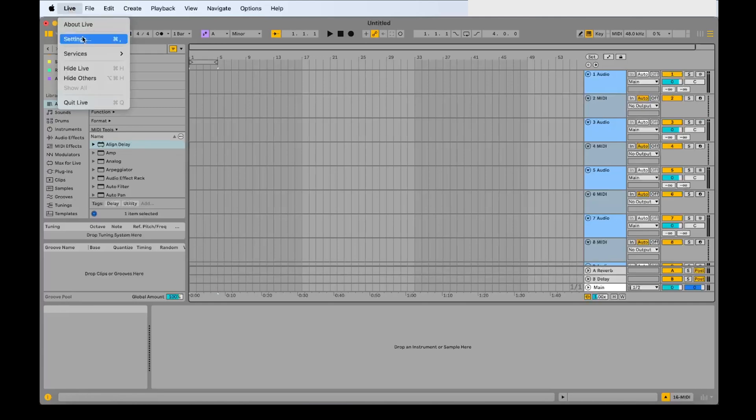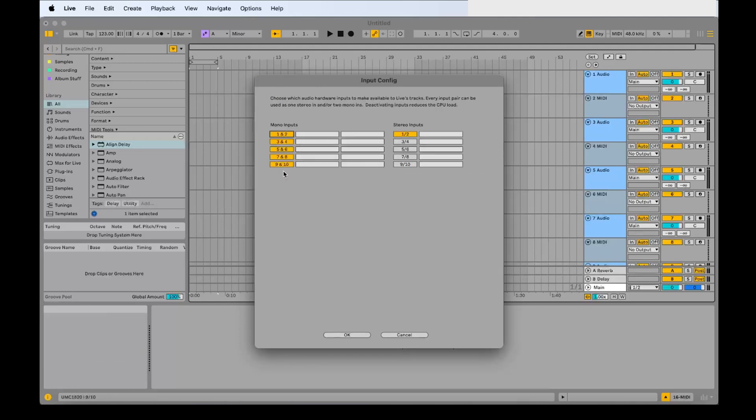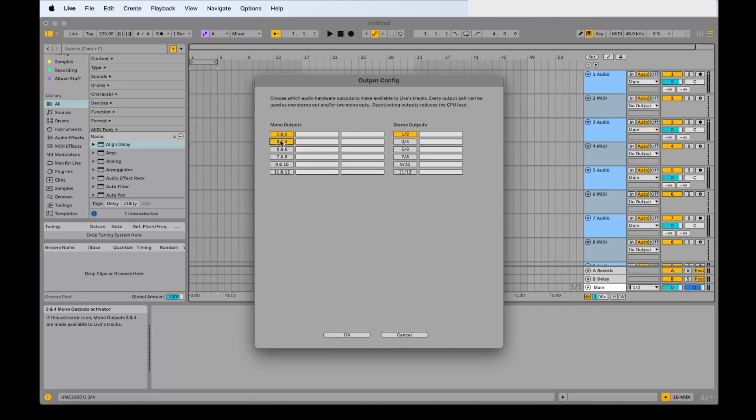Once you've attached it to your computer, boot up your DAW and go into your settings. Select the UMC 1820 as your input and output. Then you can select between stereo or mono for the individual inputs — as you can see here I'm using eight mono inputs. And the same with your outputs: you can select one and two, or three and four, or send them to different buses.